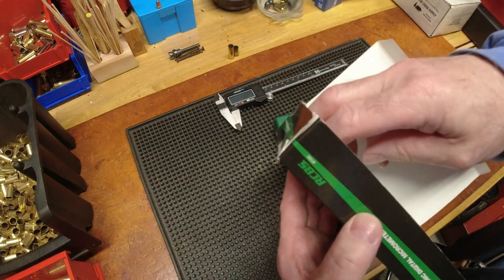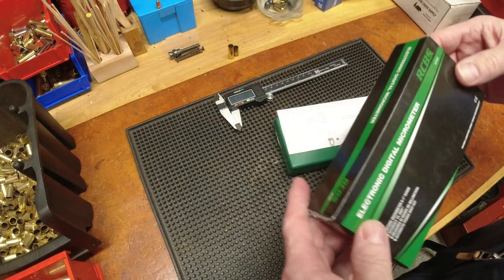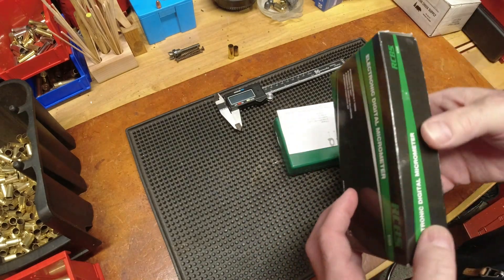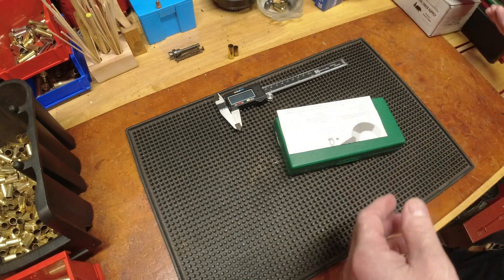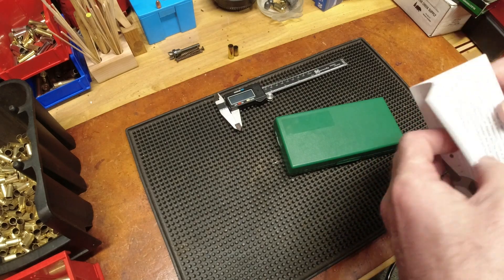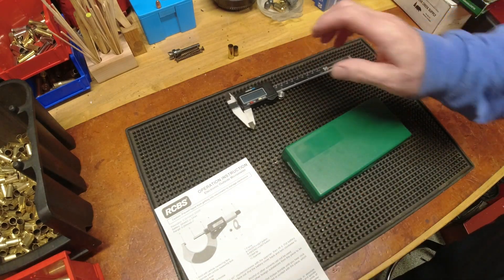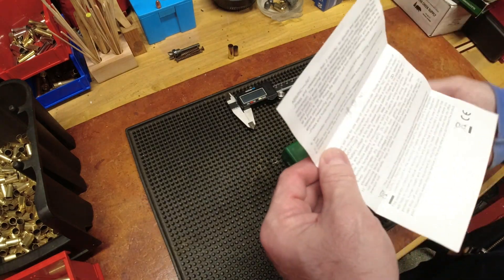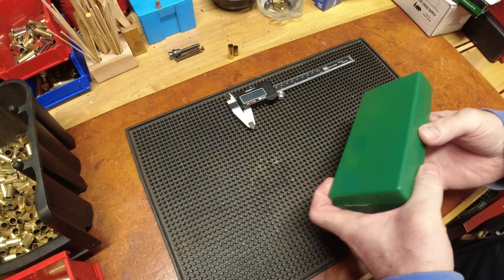I'll just say analog. I found this locally from a guy who said it was never used — he accidentally ordered two. For a new reloader this is probably completely unnecessary. I'd go for calipers before a micrometer. But having been at this game for a few years, I picked this up because it was a great deal, significantly less expensive than what places online sell it for.